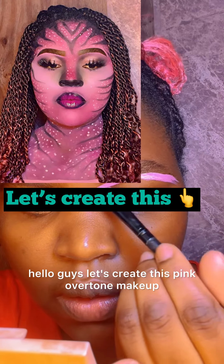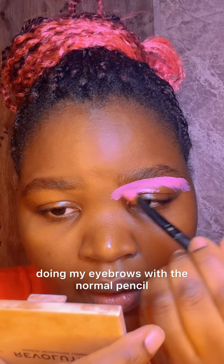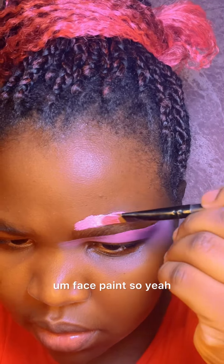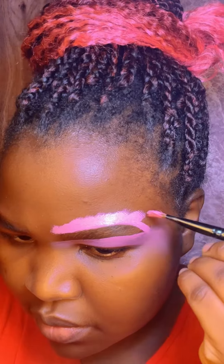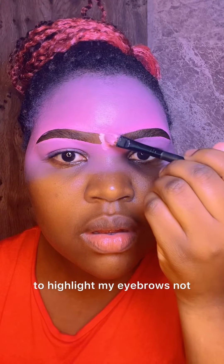Hey guys, let's recreate this pink avatar makeup that I did the other day. I started by doing my eyebrows with a normal pencil, and then I cleaned my eyebrows with pink face paint, because the aim was to get a pink face overall.